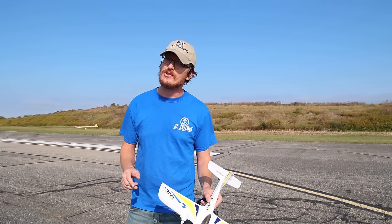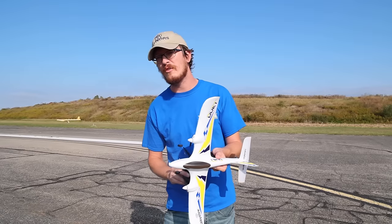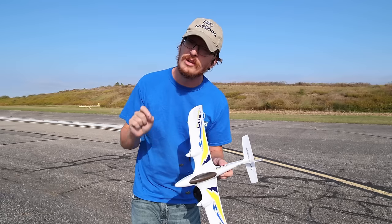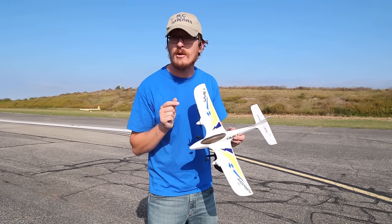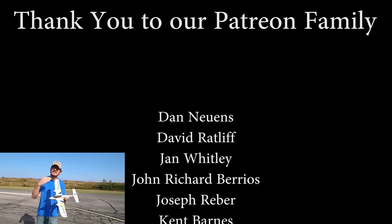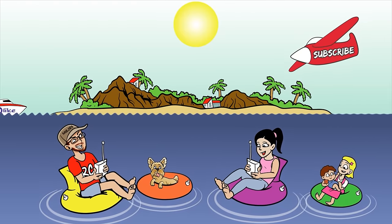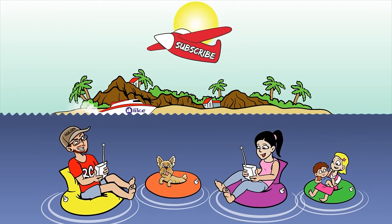Last but certainly not least, a massive thanks to our Patreon supporters — because of you we get in front of the camera as often as we do. You keep us motivated and fueling the tank so we can make these videos for the world to enjoy for free. If you're in the market for budget or beginner planes, I'd like to recommend a plane that I think is the next step up from this one — it might not look quite like it, but the functionality is insane and it's about double the price. We'll have a video of that plane popping up right about now. Thanks for watching!